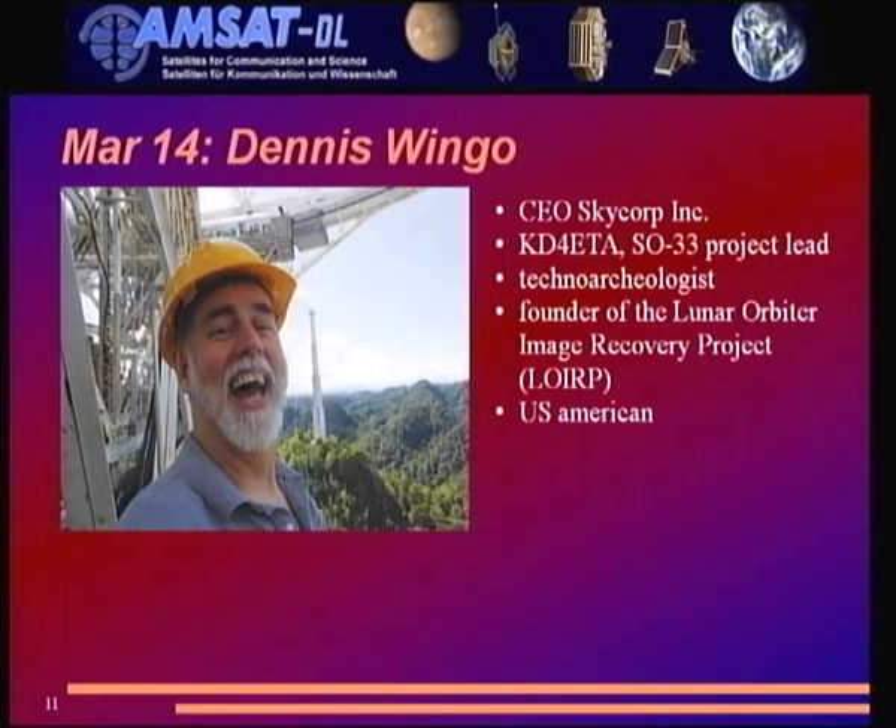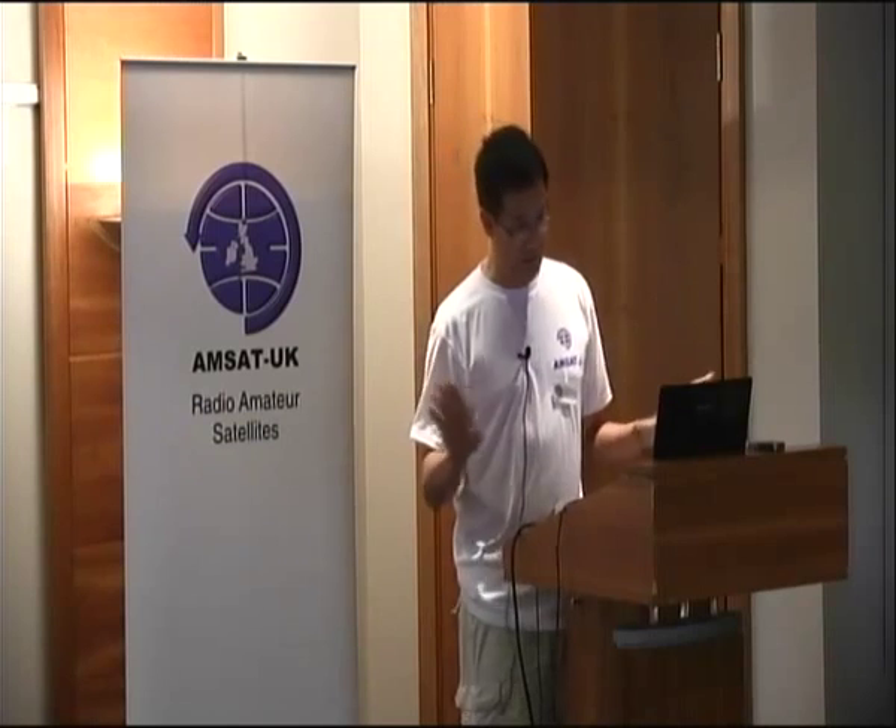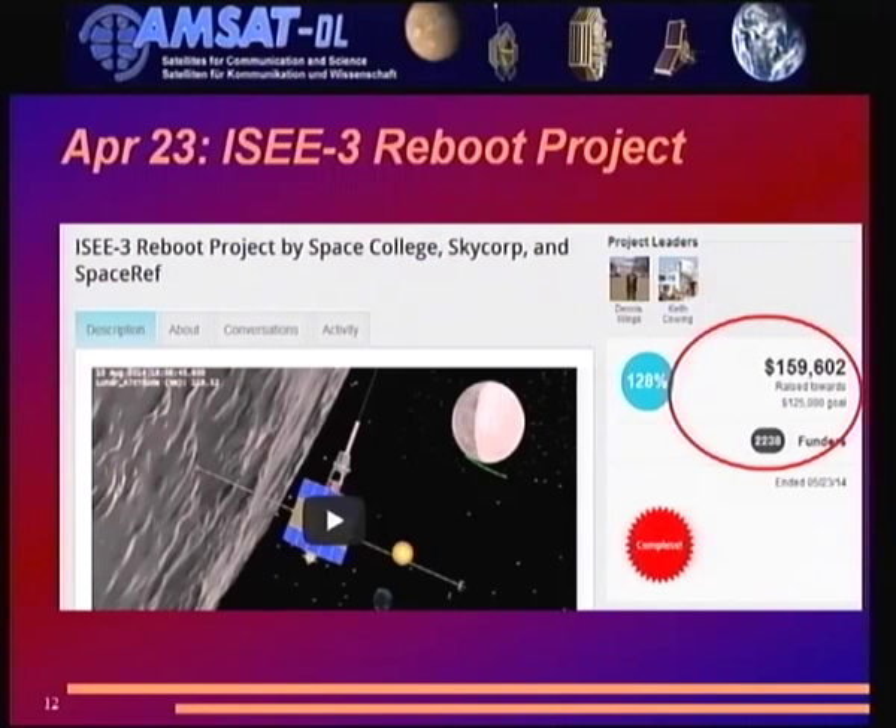As Mario explained, we were able to detect the carrier signal and launched press releases. We had what I call a candy storm — all sorts of media picked up the story: ham radio media like Southgate ARC, AMZUK, but also non-ham media like Spiegel Online, Swiss Radio, Deutschlandfunk, newspapers, the Planetary Society guest blog, Gizmodo, and more. Then Dennis Wingo, KD4ETA, emailed us — project leader of SEDSAT Oscar 33, who calls himself a techno-archaeologist. He's one of the founders of the Lunar Orbiter Image Recovery Project. Very importantly, he is a US American with good contacts at NASA, so ITAR issues are not a problem for him.